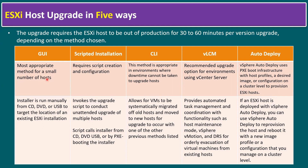The GUI installer is run manually from either a CD/DVD or a bootable USB, targeting the location of an existing ESXi installation. In a later session, I will show how to perform an interactive upgrade using the GUI method.